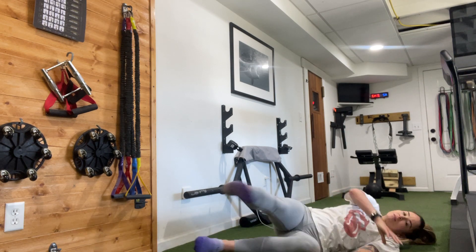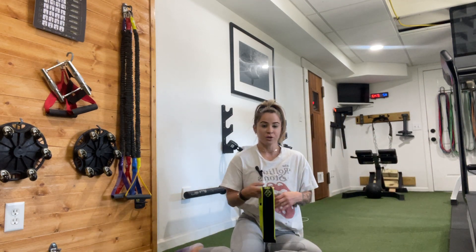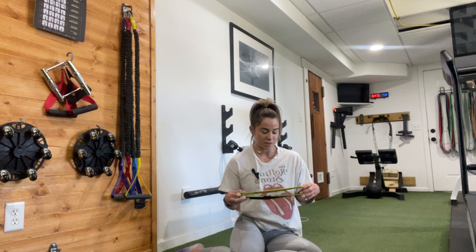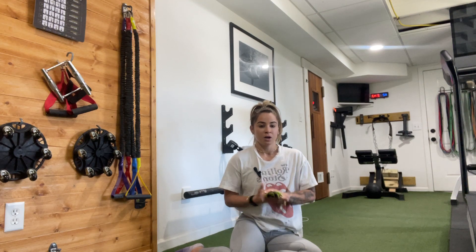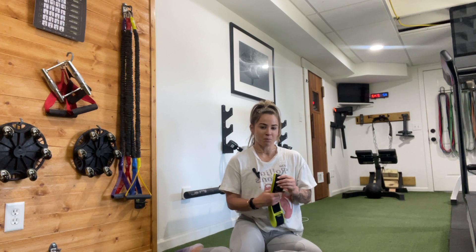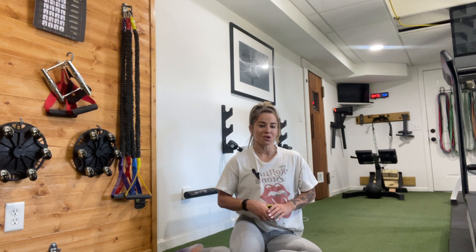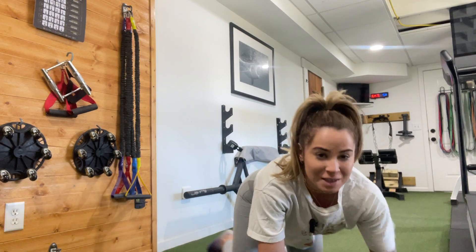Yay, we did it! That was a great little glute activation. I hope you guys enjoyed it. Great way to get the glutes fired up if you're looking to build that booty and develop a little bit more glute strength to support your pelvis position and your low back. Thanks for working out with me and I hope to see you soon.